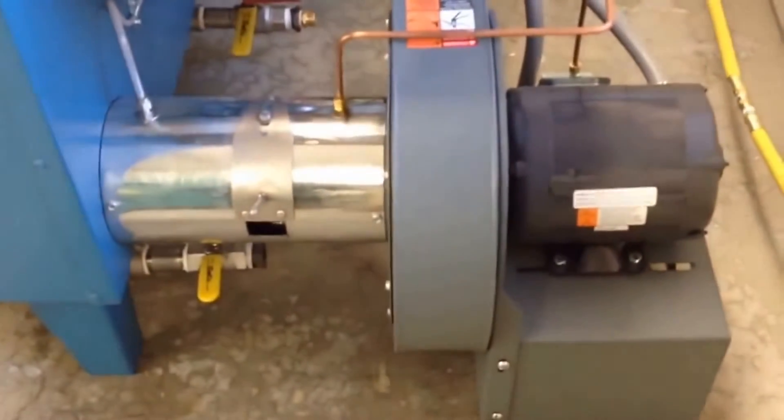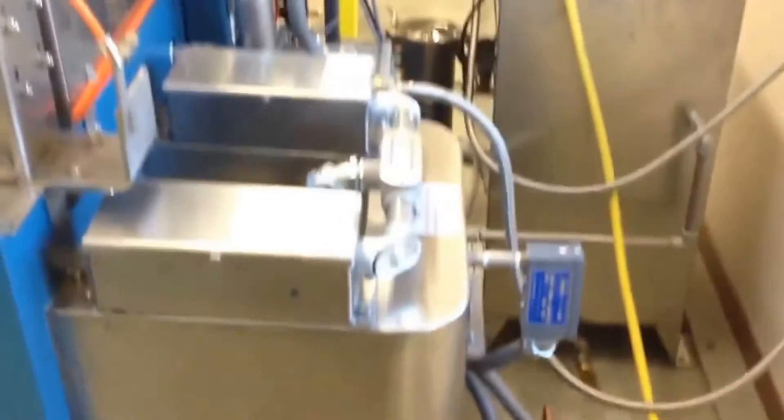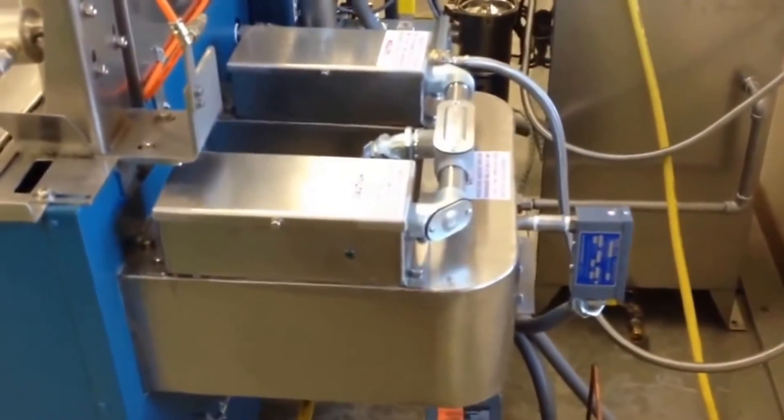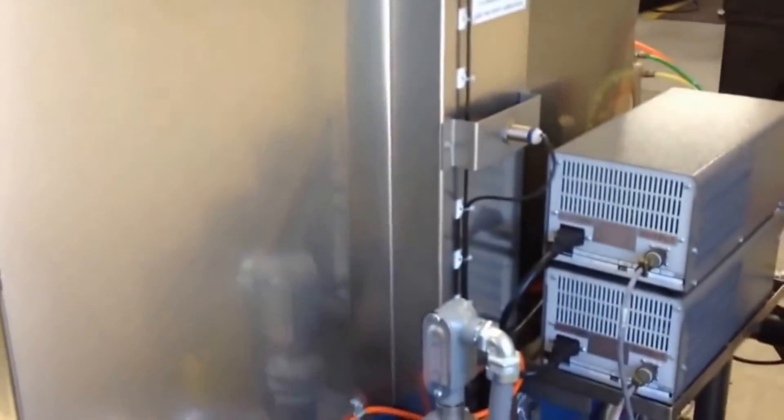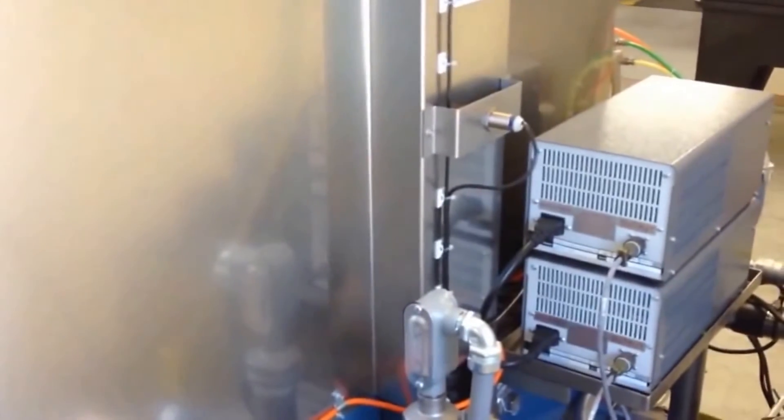And the dryer — a forced air dryer — and the heated plenum is here. You can see the entire lift assembly is encased. There is a lifetime warranty on the non-wear components of the pneumatic cylinder.